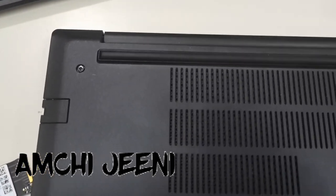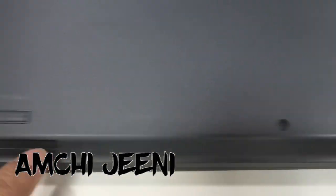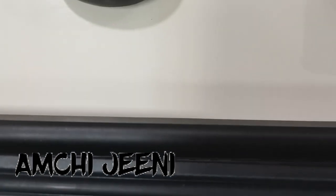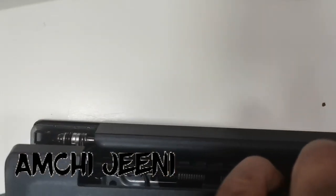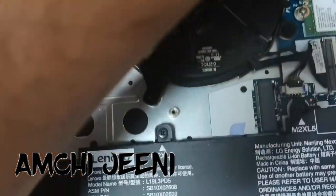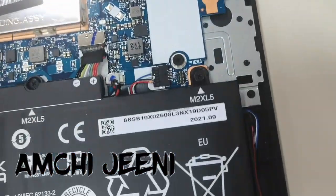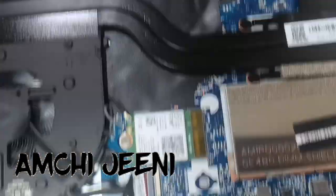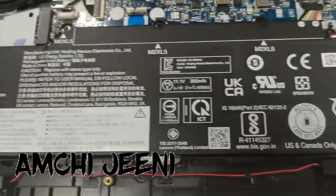Hello my dear friends. In this video I will show you how to remove RAM and how to remove a hard disk. This is the small hard disk, like NVMe. First, you should remove the six screws and the back panel of the laptop. You can see the Lenovo inbuilt batteries and screws. There is also a fan — some dust is there, if you want you can clean it.